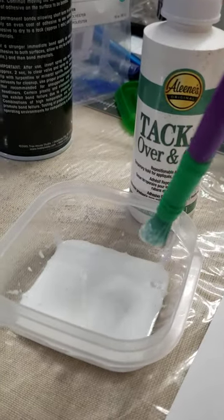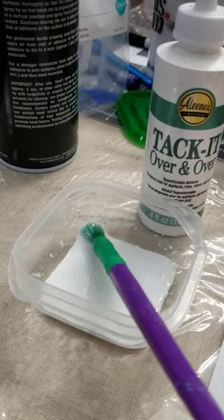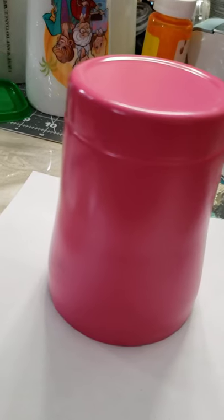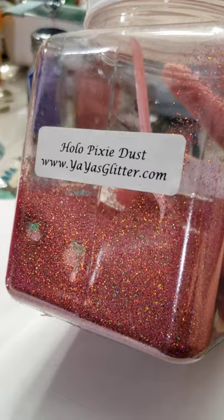Please excuse the mess on my table — I'm doing lots of different crafts. So what I did for the pink one is the pink one had the one from yesterday, this glitter with a white spray paint on the cup. I'm going to do the pink one with the same glitter in hopes that it's a little darker and I get more of this result. This is where I got my glitter from.